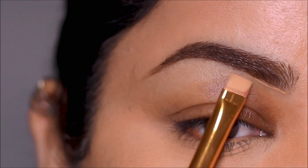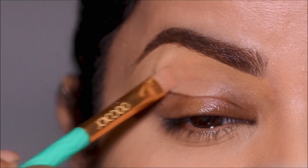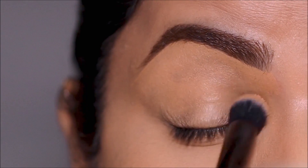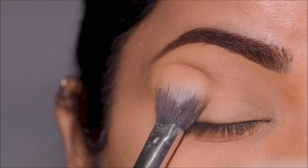Using the Milani concealer in shade 145, I'm going to clean up underneath the brows to make it look really neat, and then use it on my lid as a primer — evening out the skin tone all the way from my lid to my brow bone. I'm going to lightly set this with some translucent powder from Lottie London to prevent the concealer from creasing.